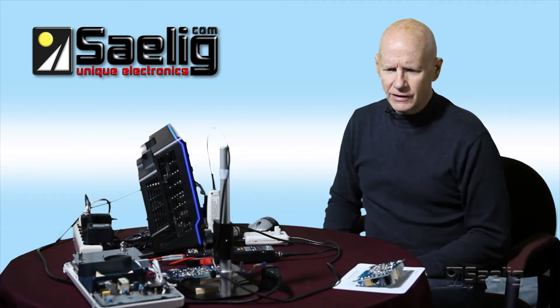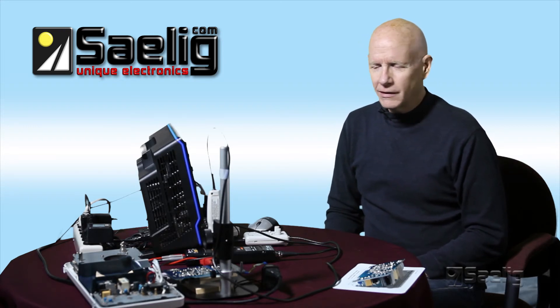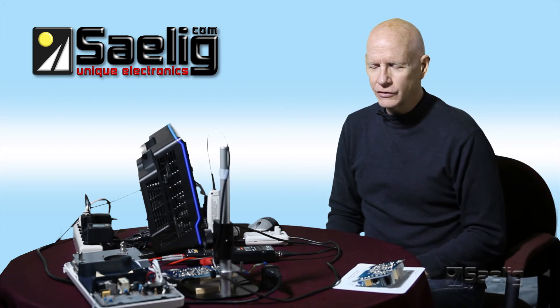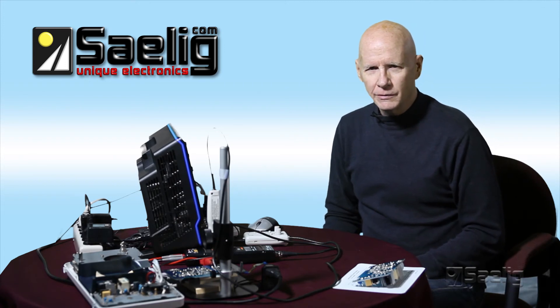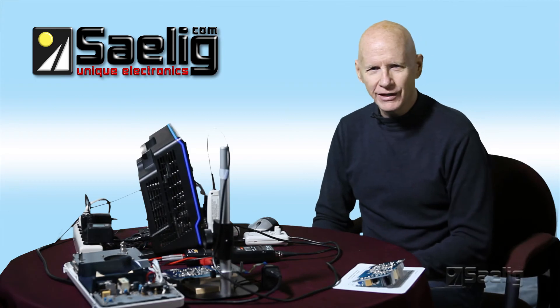If you have any questions about the use of the iProber, or you're interested in knowing more about it, feel free to give me a call. This is really a very useful and exciting way to measure current on circuit boards — much faster, and you don't have to destroy the board in the process. Thanks for watching.